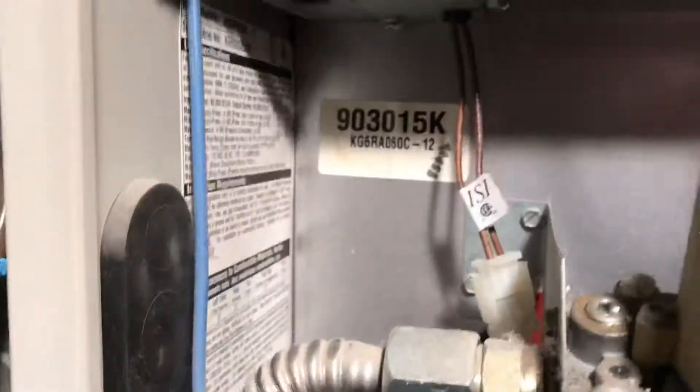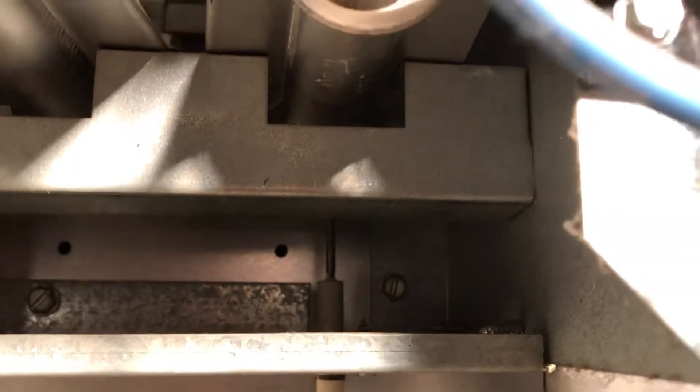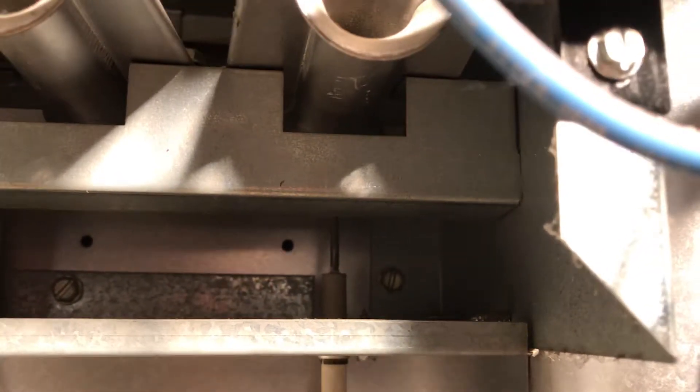Identifying the major components: right there is your igniter and your gas valve — the igniter is what starts it up. Right there is your flame sensor. You got to keep that thing clean. I've had to ask a buddy of mine who runs an HVAC company a few times on how to troubleshoot and repair this thing, and that was one of the components that went faulty one time.